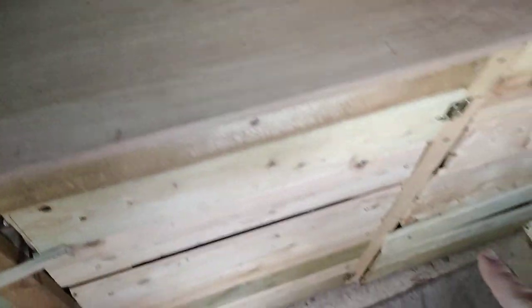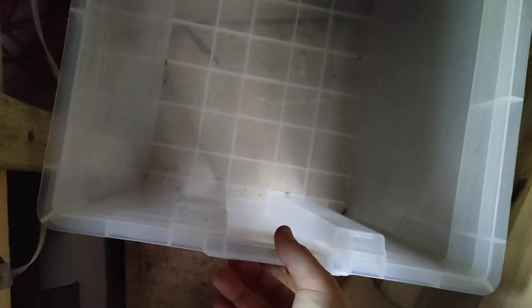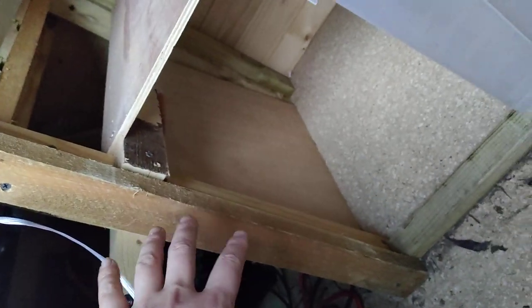We've also got two cupboards. Nice big storage box - you can also have access to the leisure battery through here. There's the leisure battery and a fuse box over there as well. Solar controller and an emergency switch. This panel here comes out, and if you wanted to take the battery out or do anything to the battery, you can get into that space.